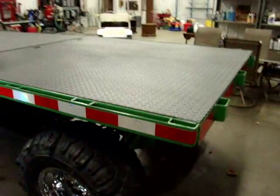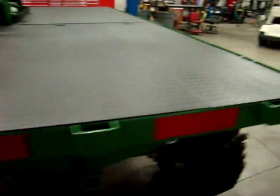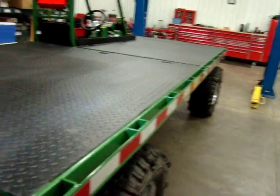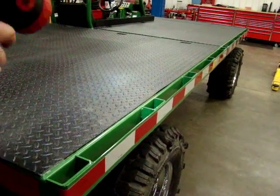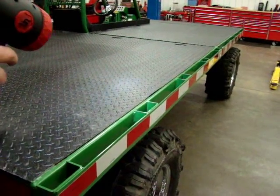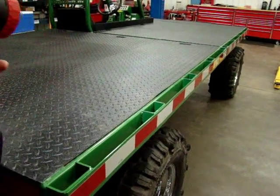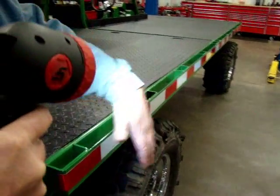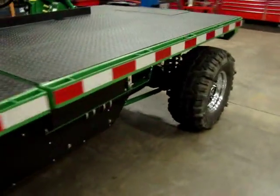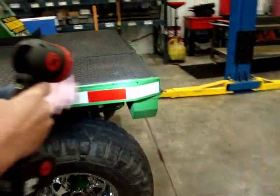The decks have stake pocket configurations all the way around — front deck and rear deck — so that any kind of sides or whatever the need might be: you can haul telephone poles one day, put some sides on and haul wood chips the next, hunters the next day, dancing girls the next. These rails are put on all the way around for tying stuff down, so it's got a place to grab onto all the way around it, wherever you've got to strap anything down.